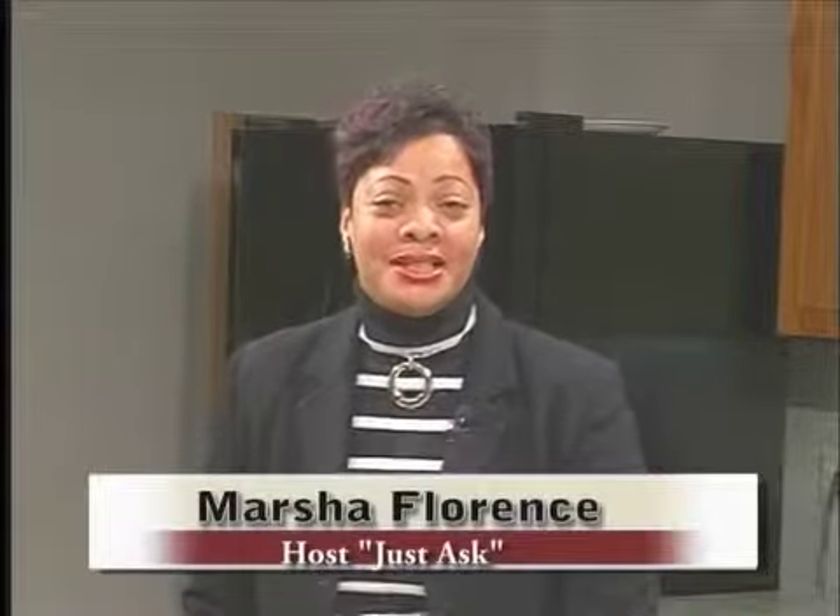I'm your host Marsha Florence for Just Ask. Today, as usual, ladies and gentlemen, I'd like to present another light and easy cooking show. And it's the new year, so in the new year, we had to bring back one of our favorite chefs, Chef Antonio Moore.